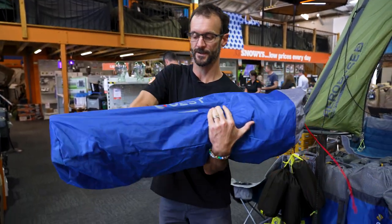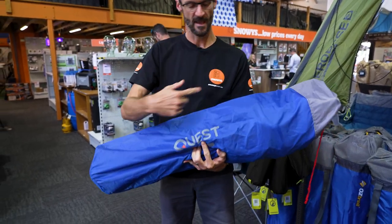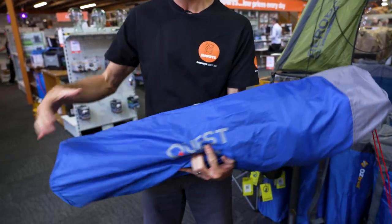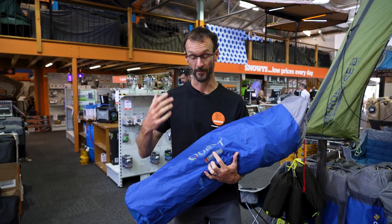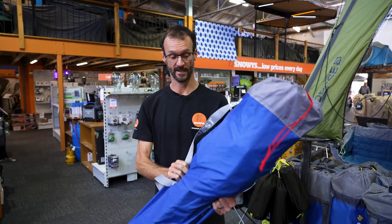This is how the Quest Drifter Jumbo Chair looks when you buy it — about 110 centimetres in length and about 25 centimetres across in diameter, a little bit narrow at one end. Quest is a newer brand to us, but they come with a long history in the outdoor industry and they've listened to consumers over the years and addressed that in their products.